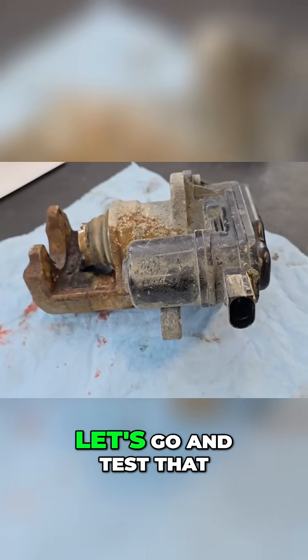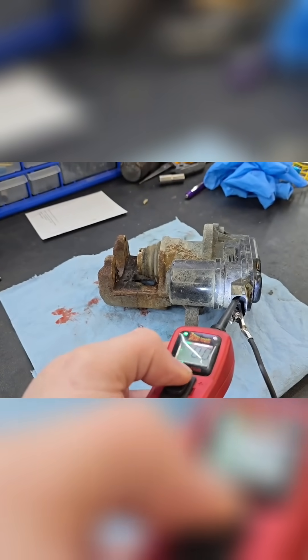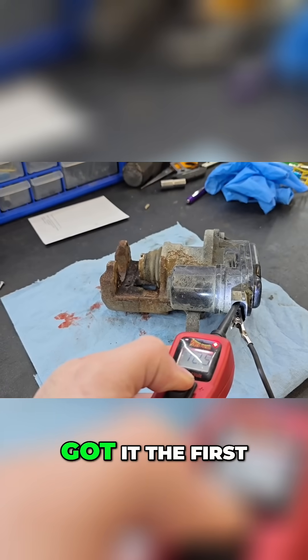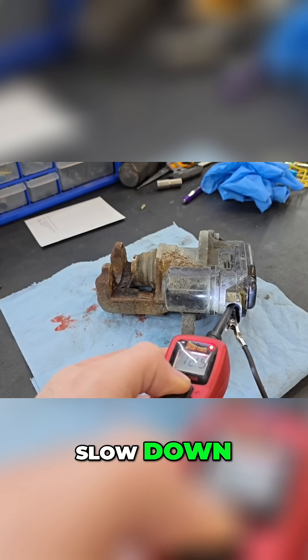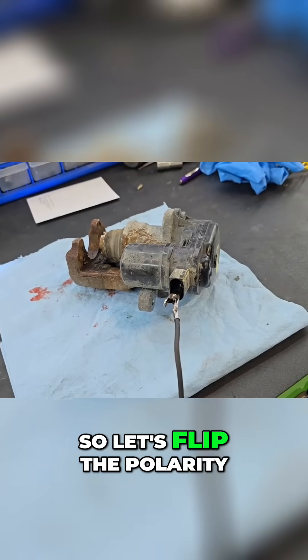I've hooked my power probe up and we're going to supply some voltage. We got it on the first shot — I'm just going to go until it stops. It's starting to slow down... nope, wrong way, it moved out. Okay, so let's flip the polarity.